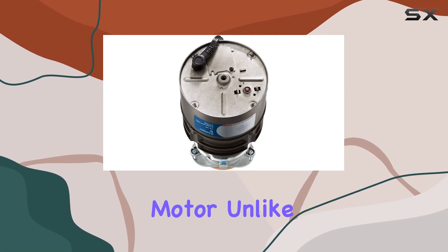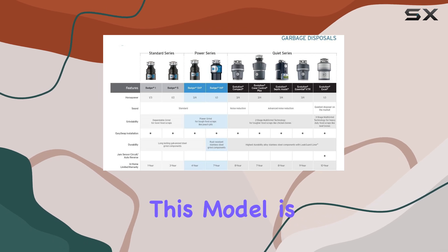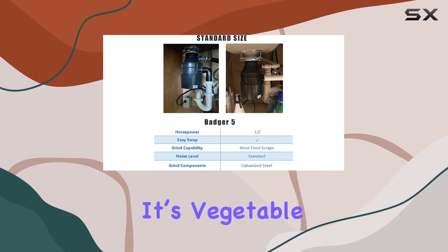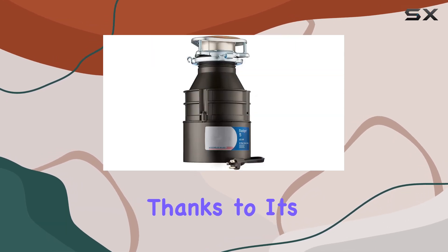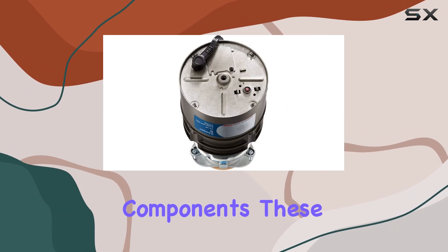Performance-wise, the Badger 5 stands out with its 1/2 horsepower Dura-Drive induction motor. Unlike other disposals that might falter with tougher food scraps, this model is equipped to handle continuous feeding, which is great for busy kitchen days. Whether it's vegetable peels, fruit scraps, or even small bones, the disposal grinds up kitchen waste efficiently.